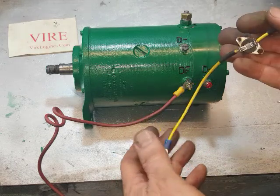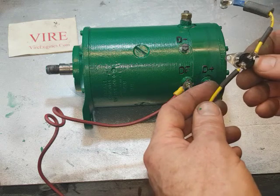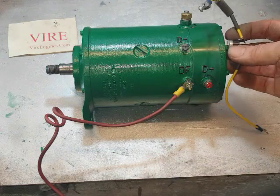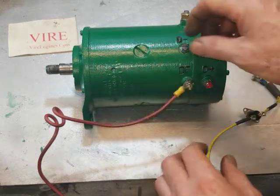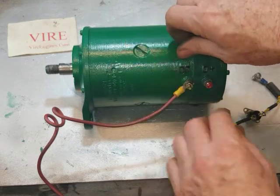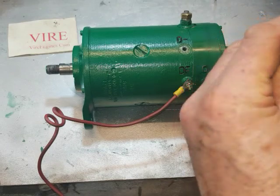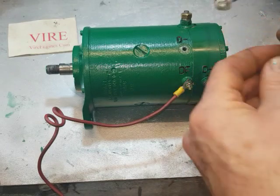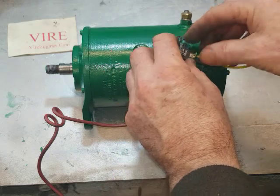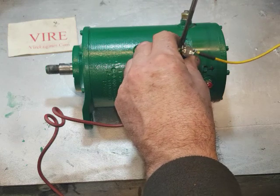You have to fit it electrically in series with the wire, and firmly enough to the Dynastart so that it will sense the heat. There are two places to fit this - you can either use a screw on the back, or the way I prefer is on the D-minus or earth screw. I've modified these specially so that screw will still go in without breaking it.